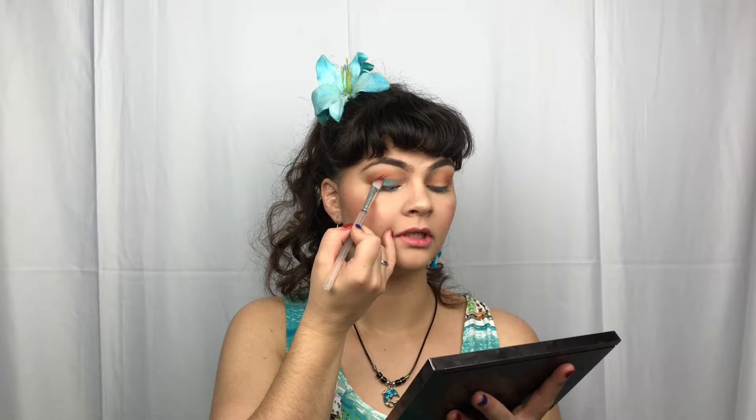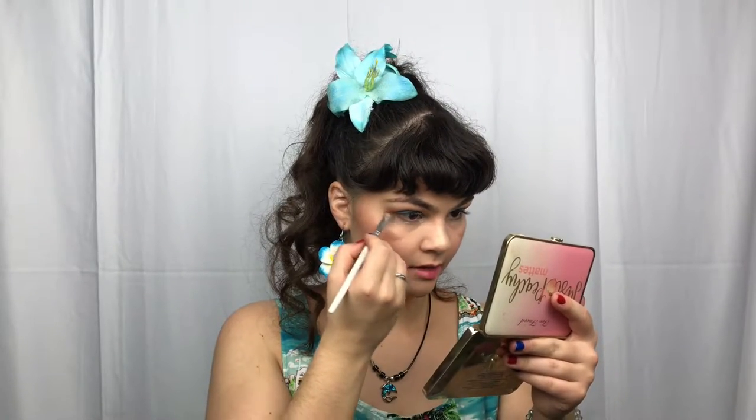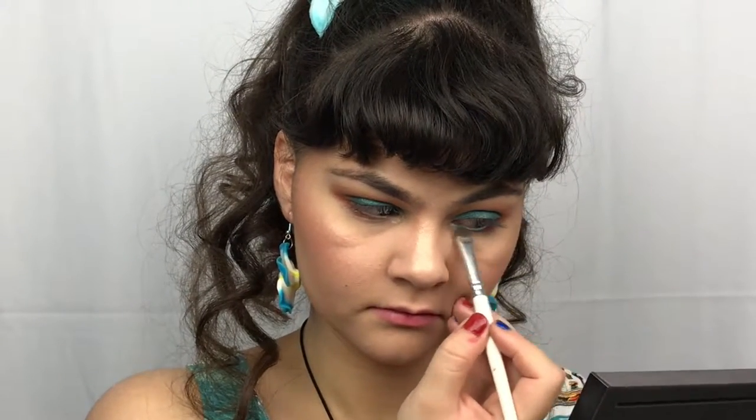This is a very bold, colorful, but very fun look. Look at that bright blue! Just taking a little flat brush here, going once again with the Just Peachy Mattes shade Peach Cobbler, running that about a third under the lower lash line, and then going back with the shade Amp and filling in the rest. Very fun, very bold, very colorful. And I'm just taking the NYX Vinyl Liquid Eyeliner.